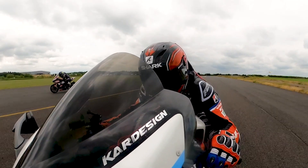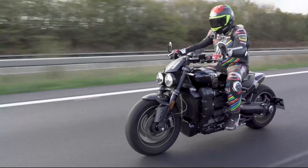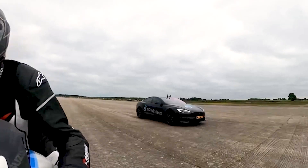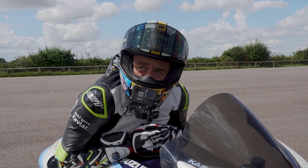Doing a wheelie at 140 miles an hour. That is so fast, isn't it?